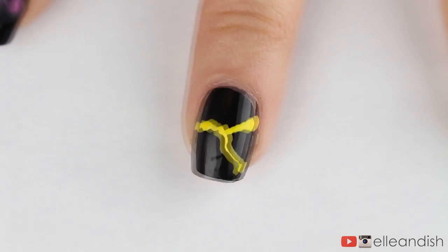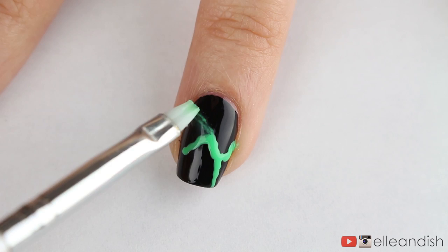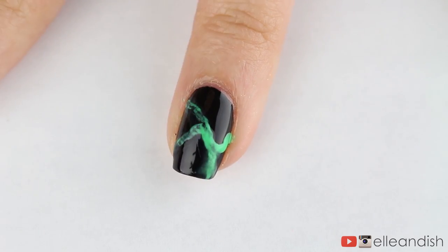As for the rest of the nails, I added squiggles of yellow, green, blue, and purple and did the same gentle acetone application as before.